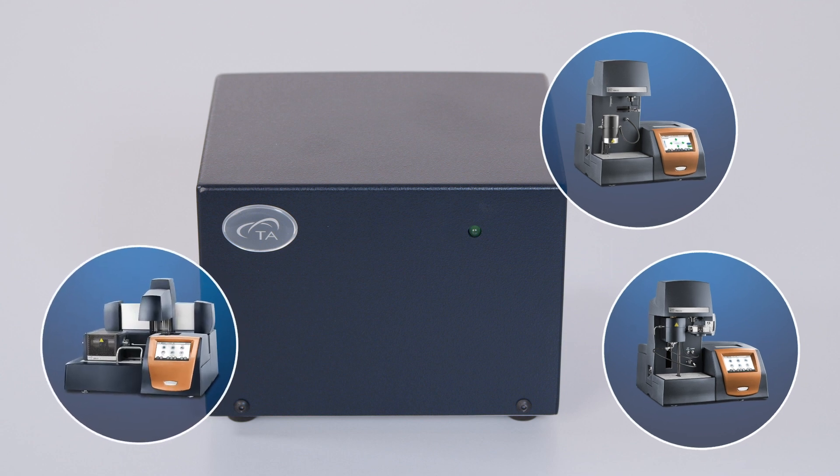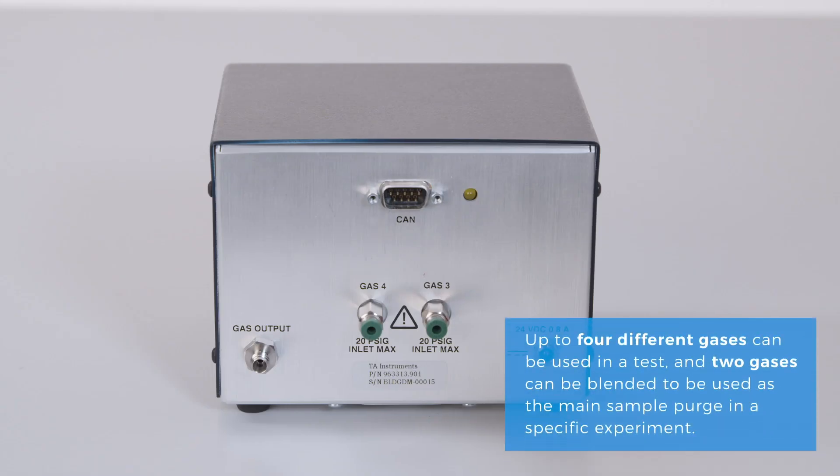With this software-controlled accessory, up to four different gases can be used in a test, and two gases can be blended to be used as the main sample purge in a specific experiment.